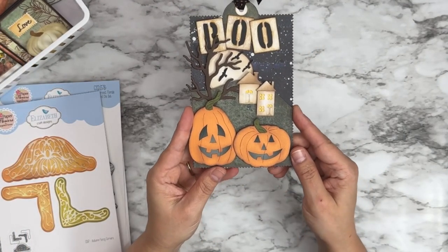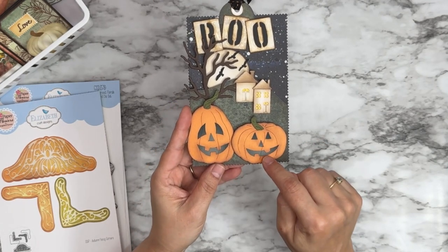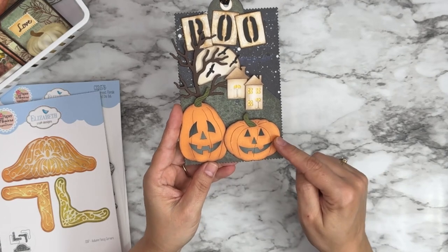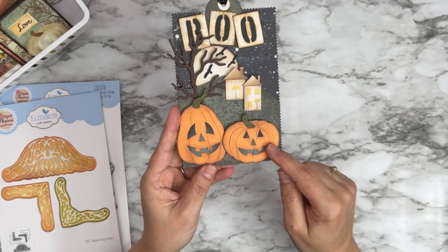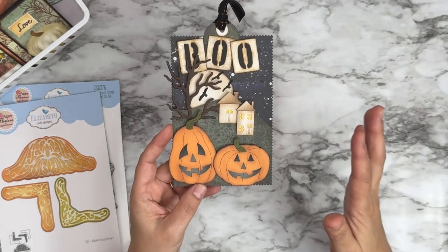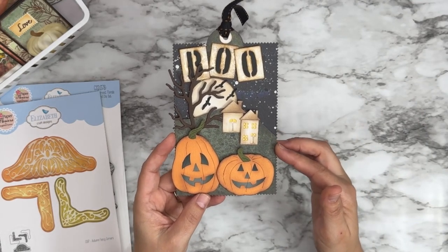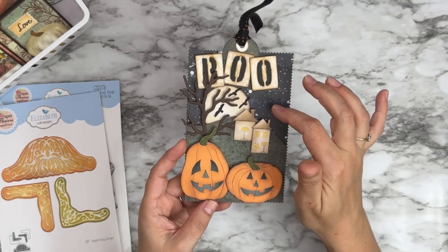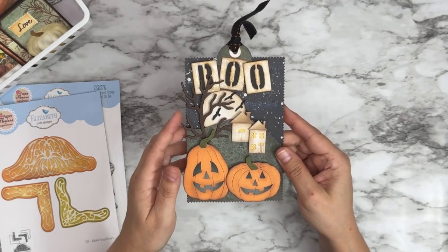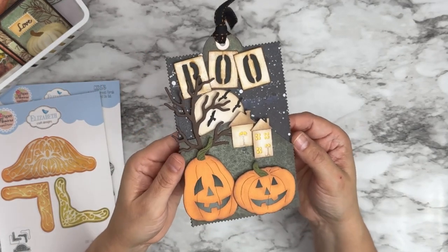This is one I did the other day — I took the pumpkins, just the solids, drew a couple of jack-o-lantern faces on them with a pencil, cut them with a craft knife, then cut the pumpkin again out of black, layered it in the back, and made a couple of cute little jack-o-lanterns. I have all kinds of products mixed in here — dies from Esther, papers from two different collections from Esther, dies from David, and a little branch from one of my Christmas releases from last year. They all go so well together.